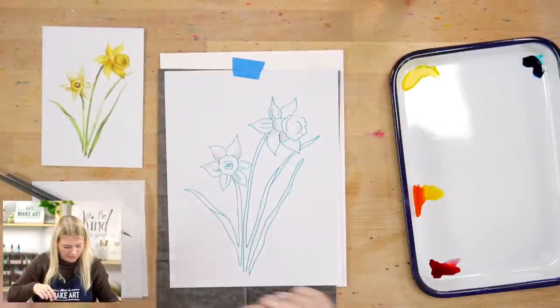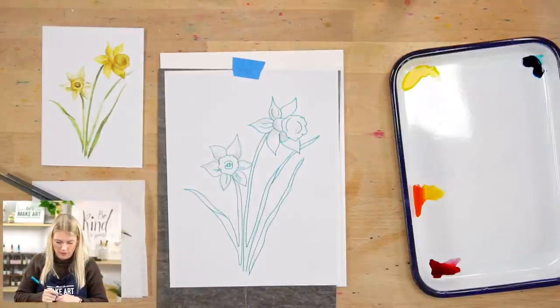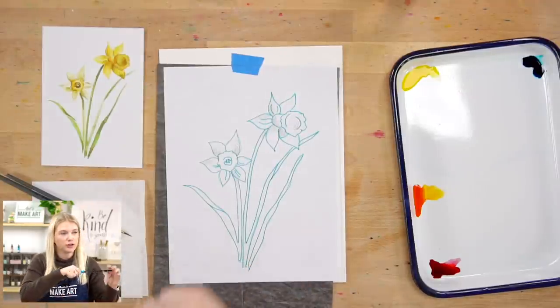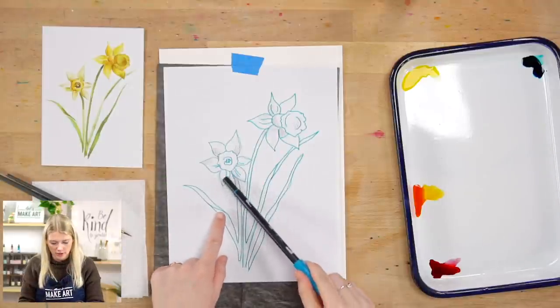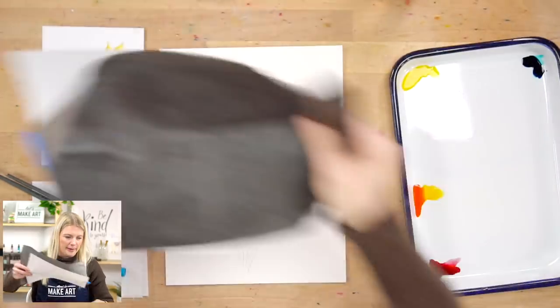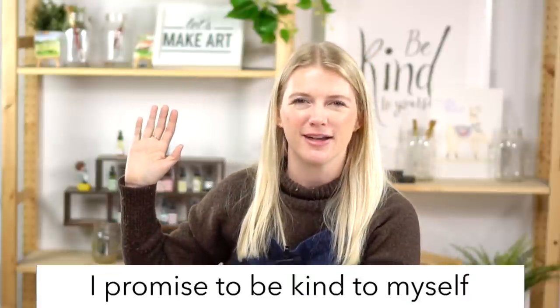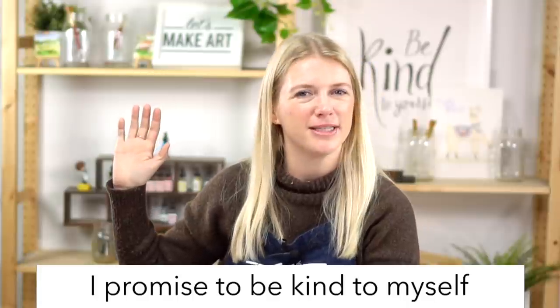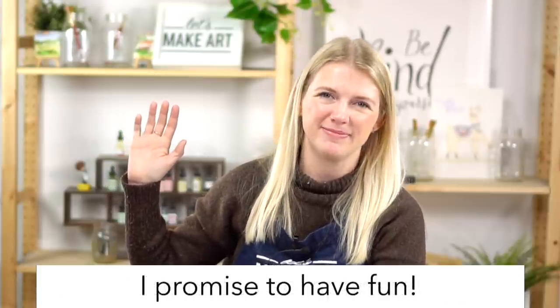I forgot one little section — that's the beauty of having your paper taped down and having one of these colored markers, because I can see where I outlined and where I didn't. Okay, let's do our oath. Raise your right hand and repeat after me: I promise to be kind to myself. I promise not to compare my work. I promise to have fun.